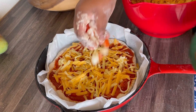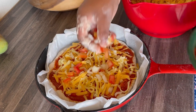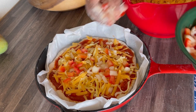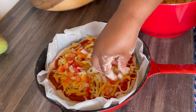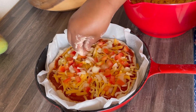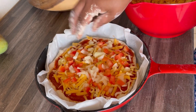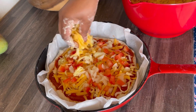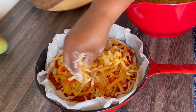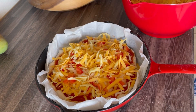I grated cheese and mozzarella and mixed them together. I also chopped onion and tomato — I took the inside of the tomato out. I didn't make a fancy pizza, just a normal pizza. And then after lining with cheese, then tomato and onion, I also put the cheese and mozzarella again on top.